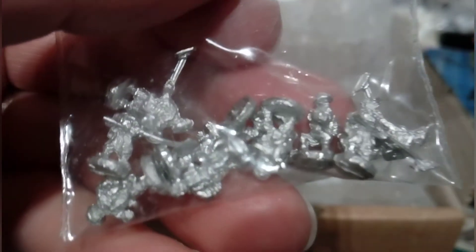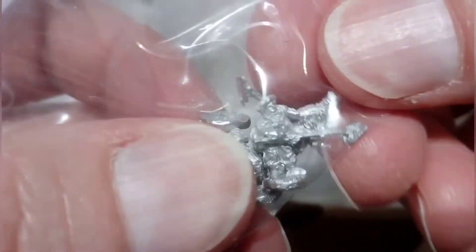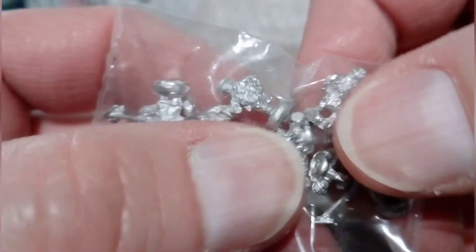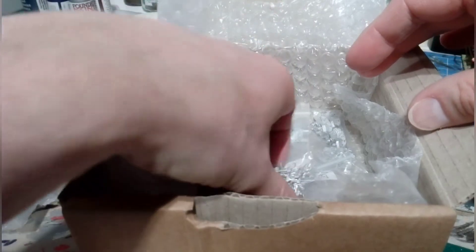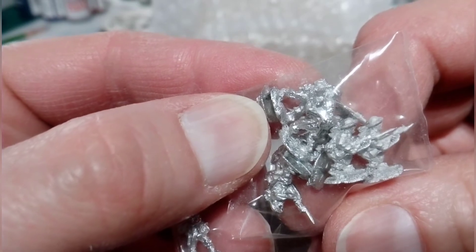We've got more infantry - these look to be the engineers, with the guys carrying mine-clearing equipment, very nice. The plan with the infantry is probably four figures to a base, with the bases pimped up with some scenery and character. Then there are more riflemen - these guys look like they're charging forward attacking, very nice models.